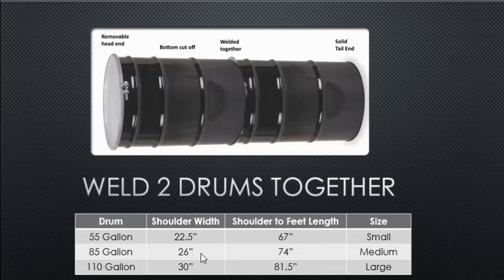An 85-gallon drum pair gives a shoulder width of 26 inches and a shoulder-to-feet length of 74 inches — for a medium-sized person. A 110-gallon drum pair gives a shoulder width of 30 inches and a shoulder-to-feet length of 81.5 inches — for a large person.